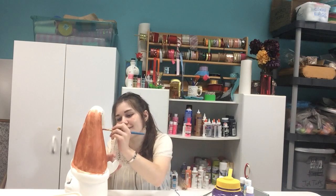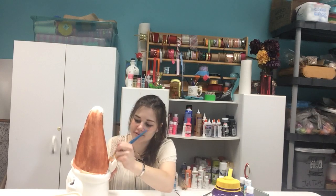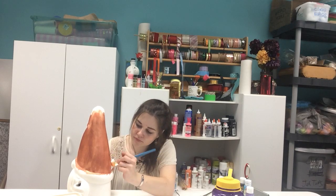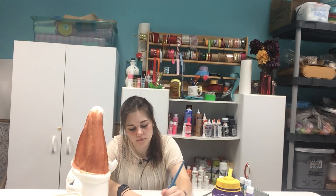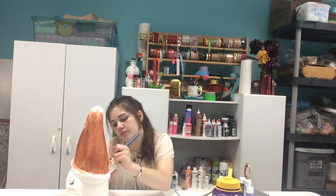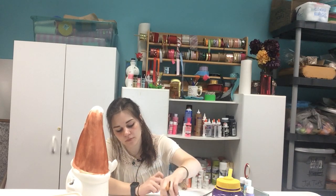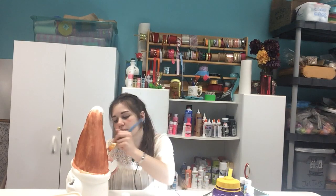I almost made it all the way around. I'll tell you one thing though — this does make my arm tired. I'm going to make it all the way around. I'm going to do it!